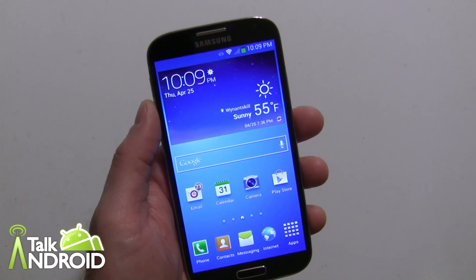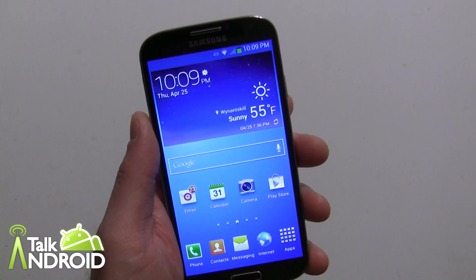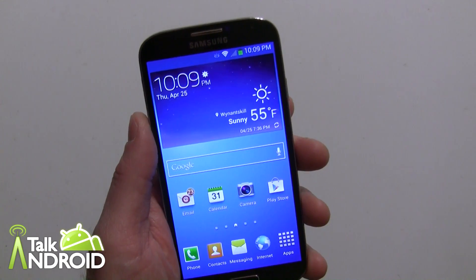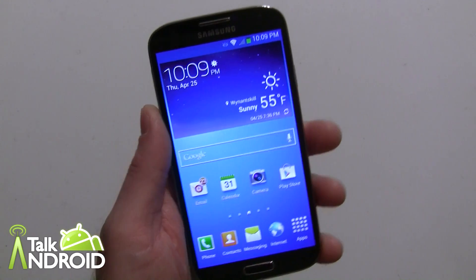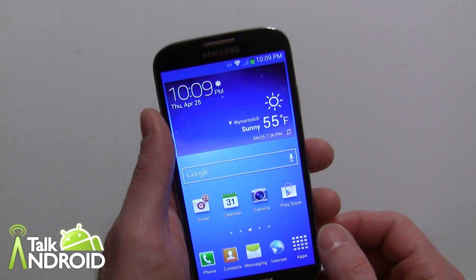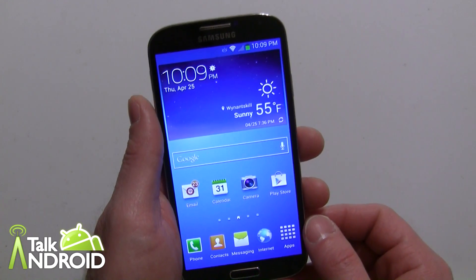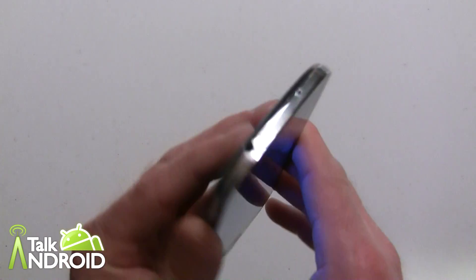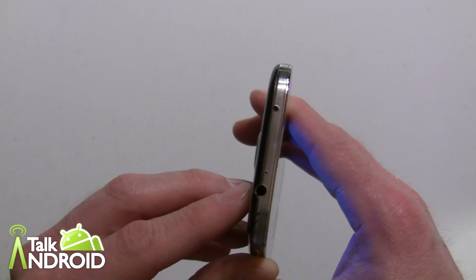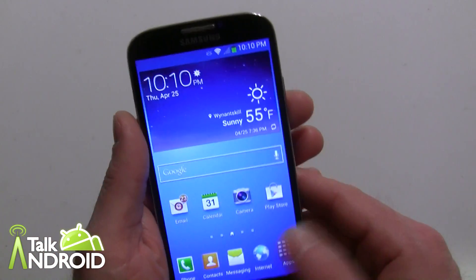Hey everybody, it's Rob Nazarian with Talk Android and we're doing a lot of guides here on the Galaxy S4. We want to talk about the Watch On app, which will give you a guide of what shows are airing on TV and coming up, as well as use the infrared blaster that's in the Galaxy S4.